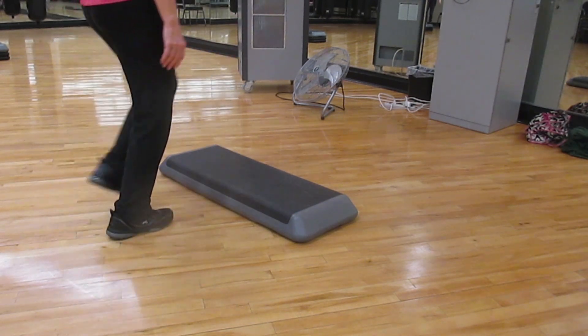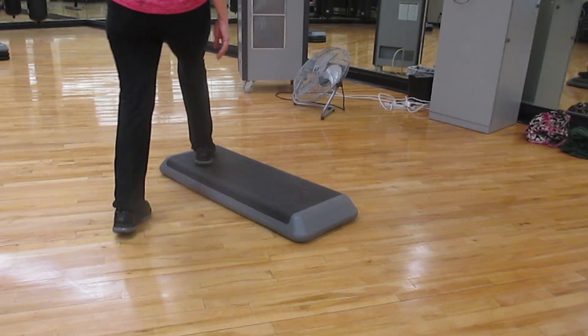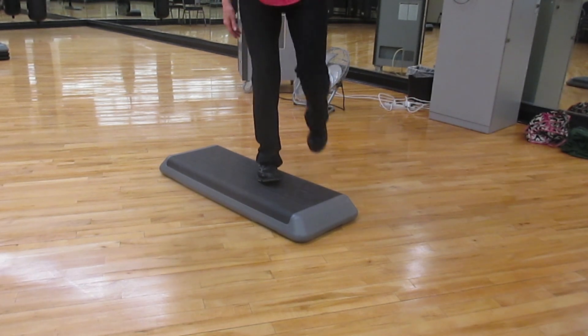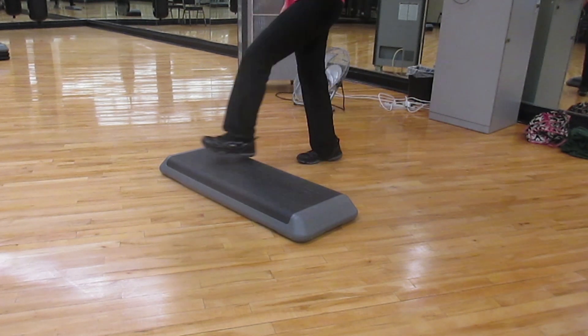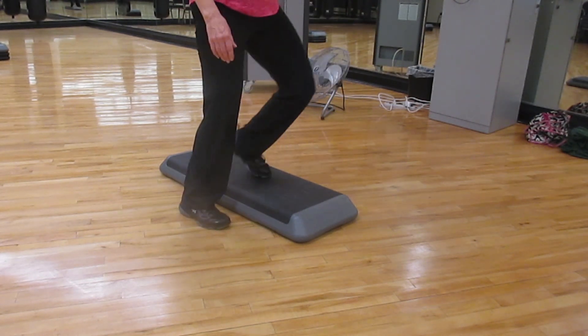Basic, rock side to side, rock here, rock here, up up, repeater on the front. One hand curl, up straddle, up and exit.